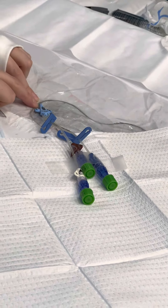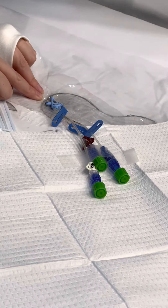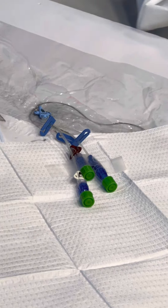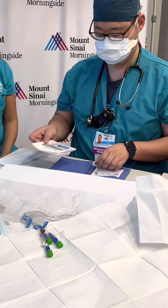This is where you'll assess the insertion site. We want to check for redness, pus, anything that's concerning — escalate that to the doctor. Now, sterile technique. Now we switch to sterile.